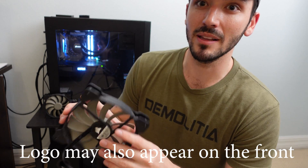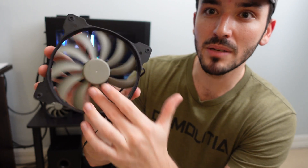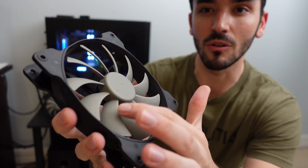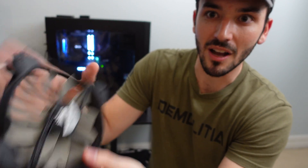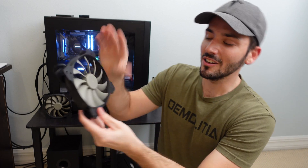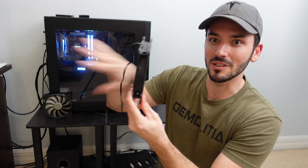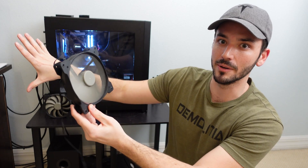Another easy way to tell is by looking at the actual fan blades. The fan blades will always be flush and curving inward on the front — you can see them tilting from the top and curving down. The back will always have them kind of lipped up. Otherwise you can just plug the fan in and feel where the air is going. It'll always go from front to back because the blades rotate counterclockwise.